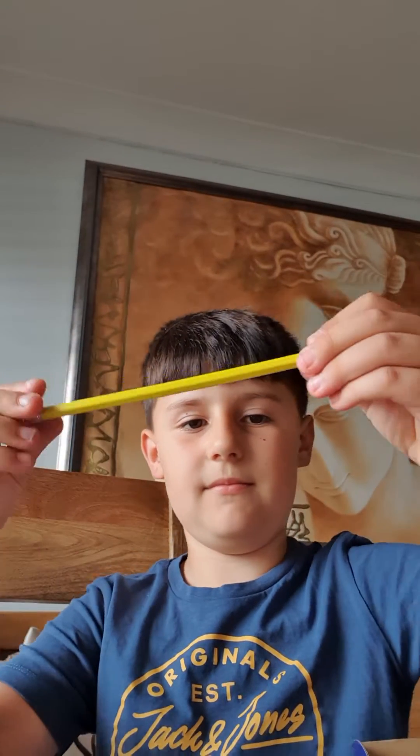It comes with a pen, but you need to sharpen it.